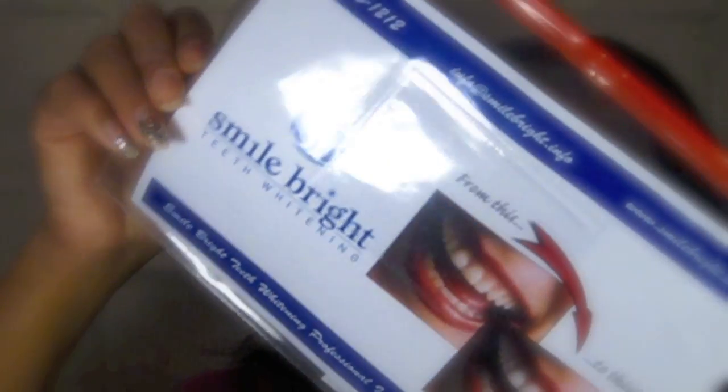Y'all, look at my teeth — look at how white they are! That is from Smile Bright. So I'm going to show you what they sent me in the kit. My stuff came in a little plastic resealable zip-lock bag. Inside I got a professional tooth whitening shade guide that looks like this, and you use it to gauge the discoloration of your teeth when you start and keep track of progress as you go.